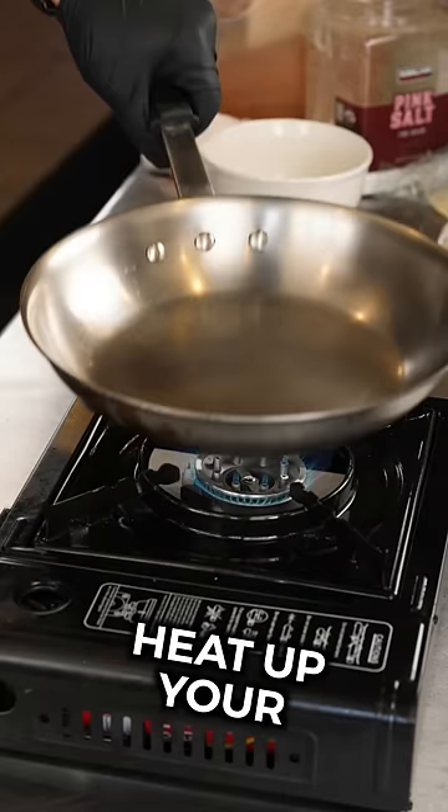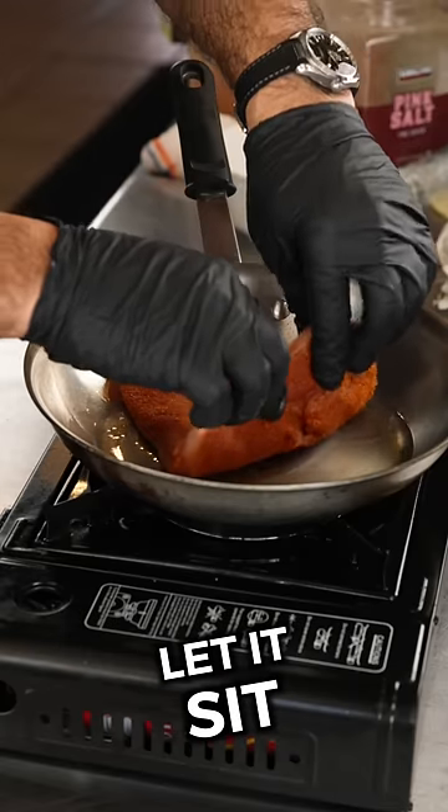Step two, heat up your stainless steel pan on medium-high heat. Let it sit four minutes.